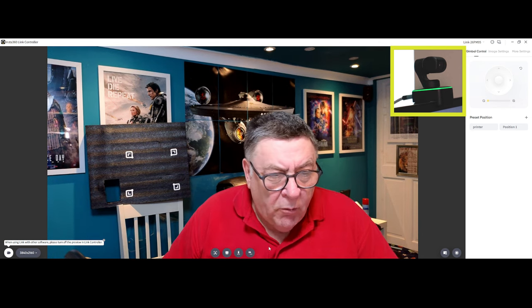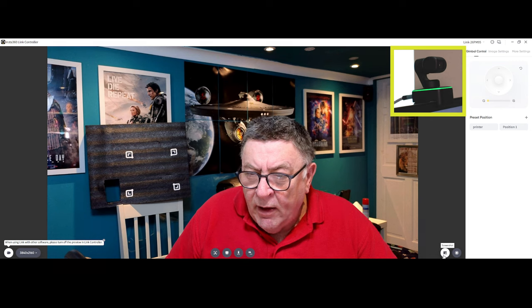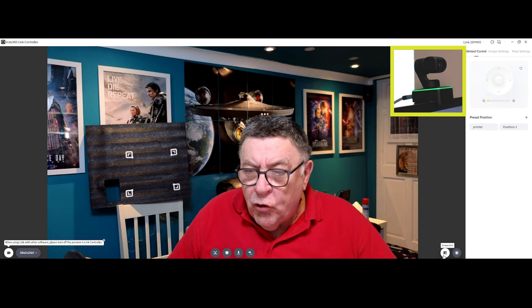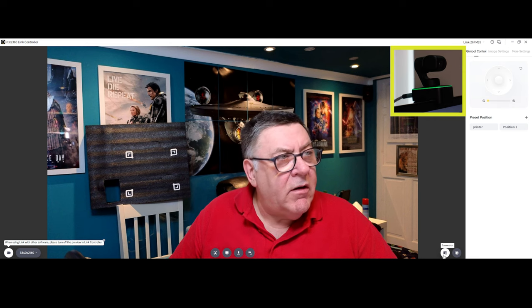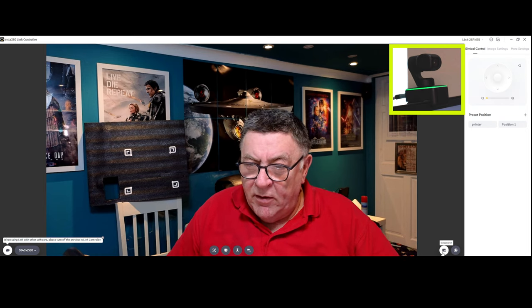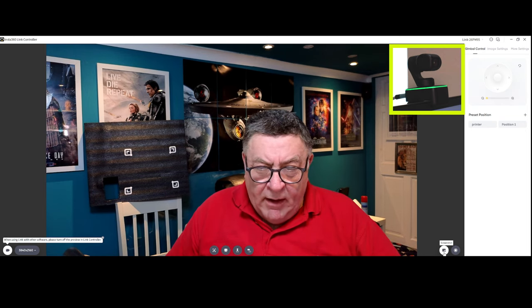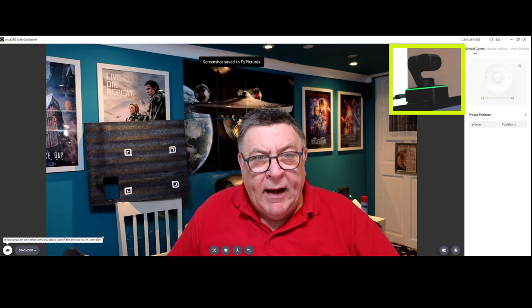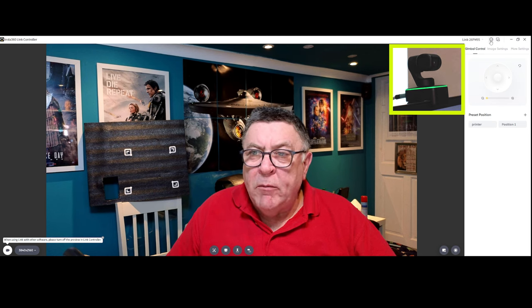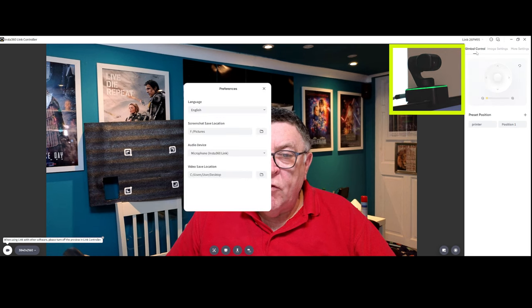So that's your four buttons at the bottom. This one here at the extreme right-hand side is screenshot. If I click that, it saved it to the F: pictures folder. You can select the save location up here via the three dots — Preferences — and you can select your saved location there. For screenshots it's F: pictures; the video save location is a different place. The other things on there are language, and audio device — the built-in microphone.